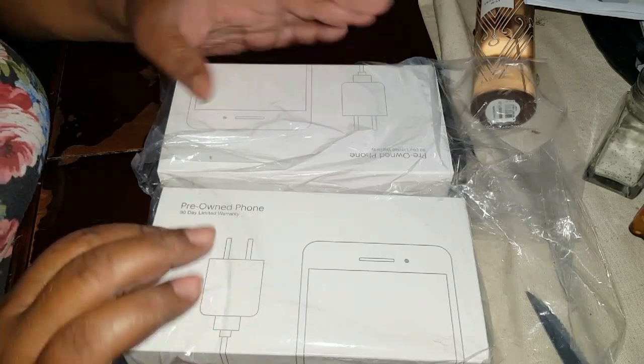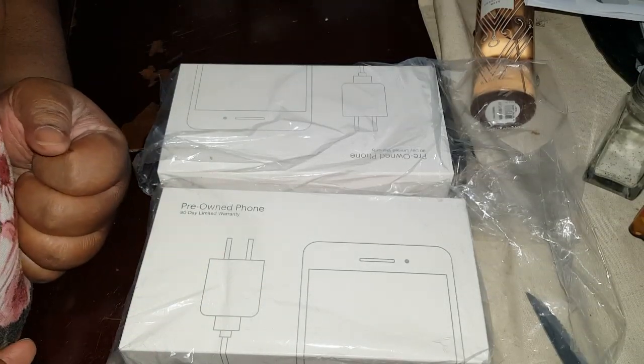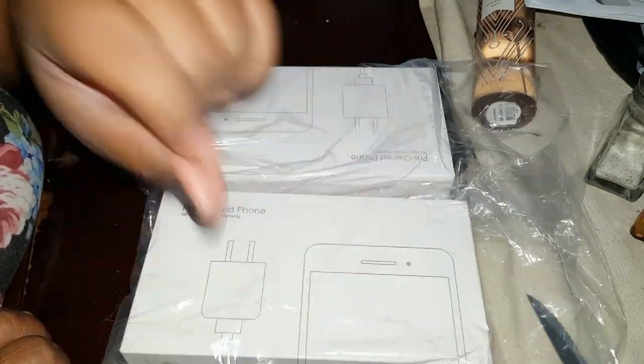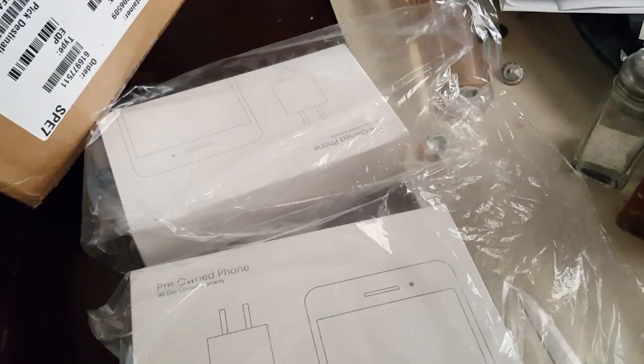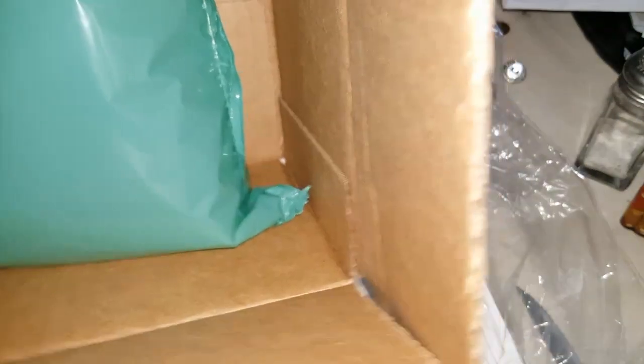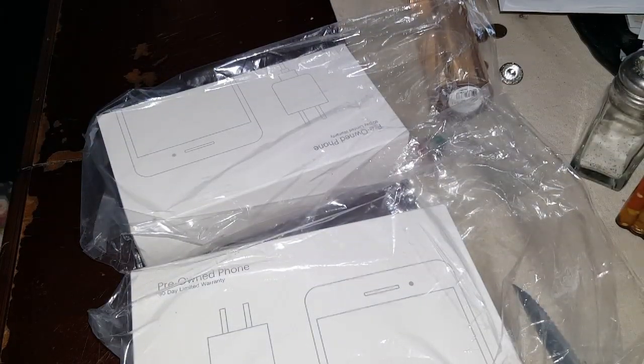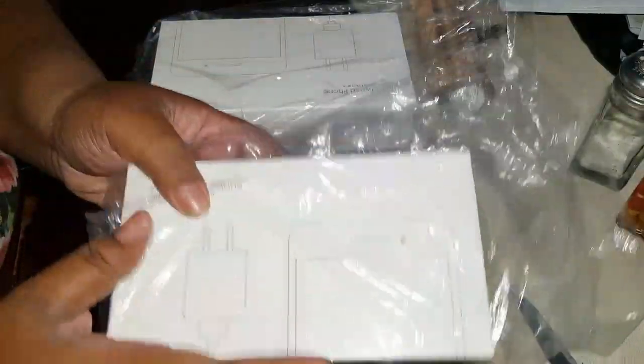Anyway, let's get back to this unboxing. I'm gonna try to open my husband's before he comes here and takes it before I can show you guys. So it came in a box like this — I opened it and now we'll start with my husband's. I don't really know which one's which, so this one is... alright, it came in a package like this.